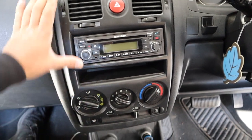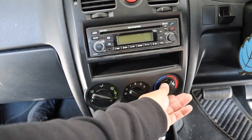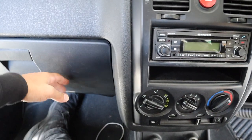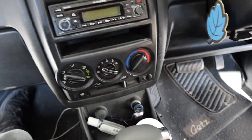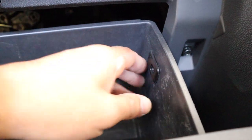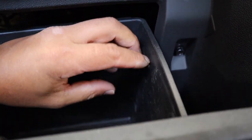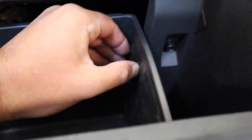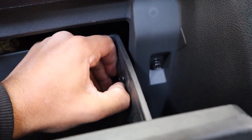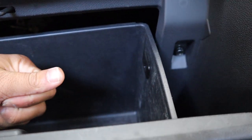To get this out, there are cables on both sides that run behind and underneath here, and they've got to be removed. When you open the glove box, there are little tabs on either side — just pull them out like that, toward you. Yeah, going to need two hands. They come out like that.